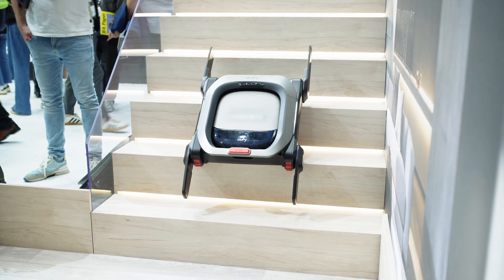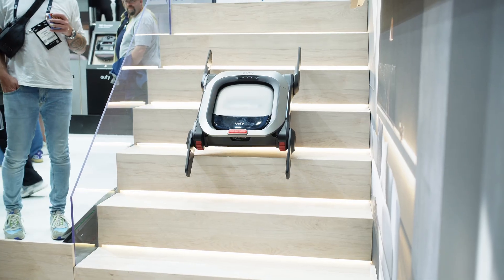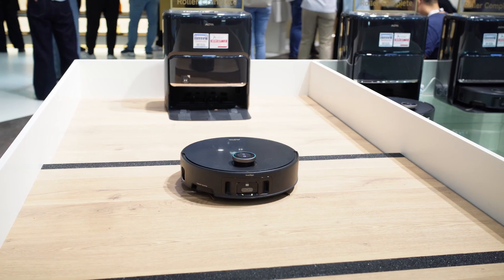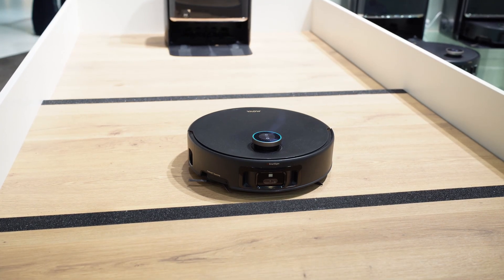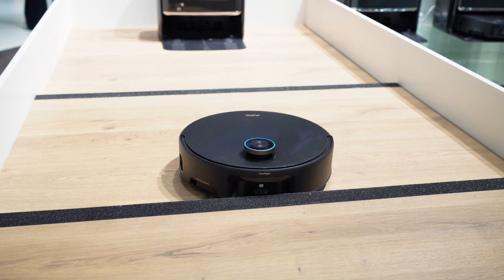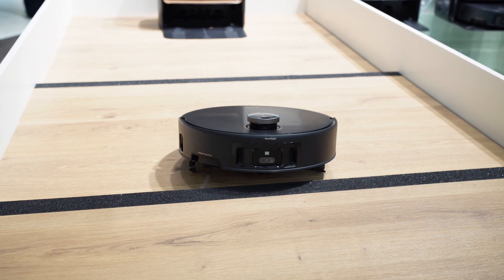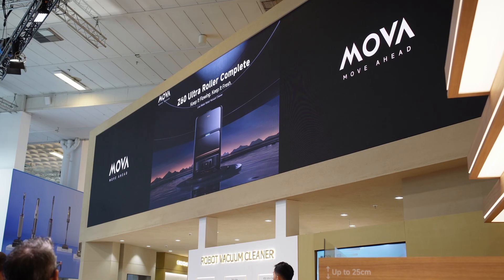Robot vacuums are not just about sucking up dust anymore. At IFA Berlin 2025, we spotted robots that can climb stairs, squeeze under couches, swap their own mop pads, and even let you add fragrance to your clean. Today I'll break down what Mova and Hufei reviewed, share real specs, and help you see what those features actually mean for your home.